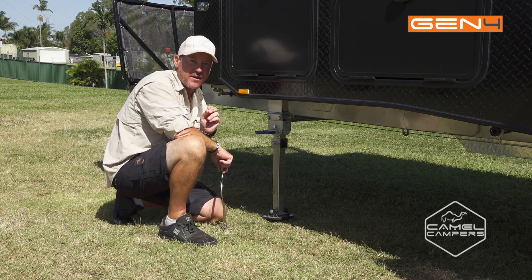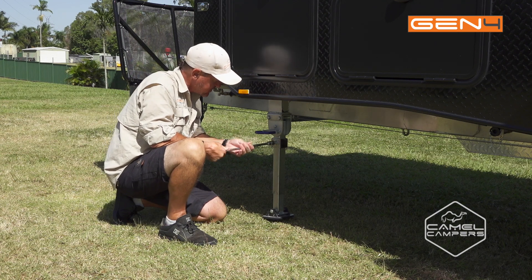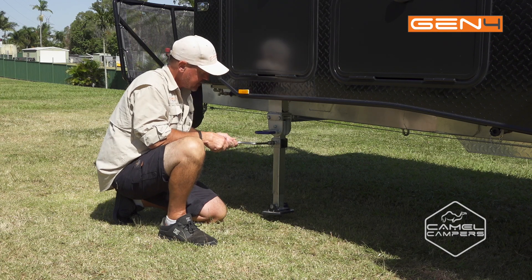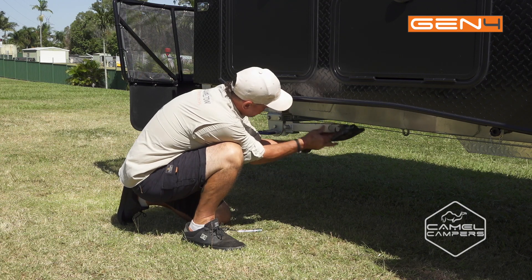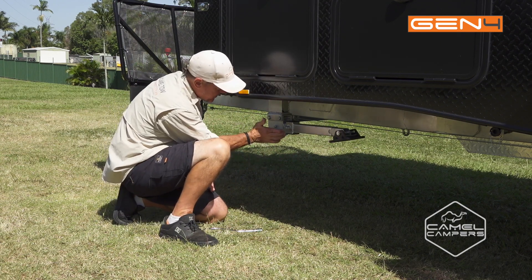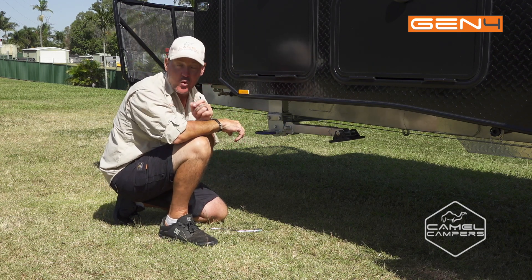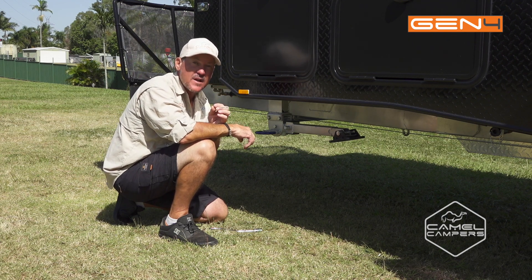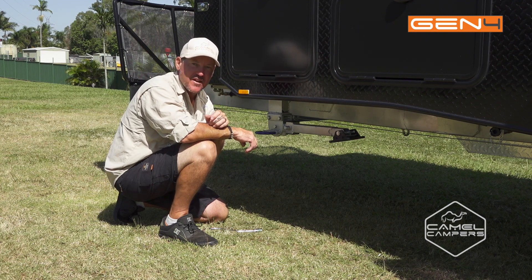Now we're almost ready to go. Last but not least, you've got to work your way around and do all your stabiliser legs — wind them up, pull the pins, move the stabiliser leg up. Make sure the pins engage because you don't want them dropping down when you're driving. And when you get to the front, make sure you stow away the jockey wheel so it's not going to get damaged while you're on your way to your next adventure.